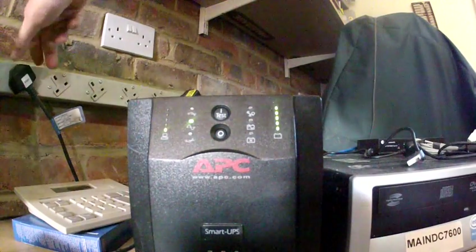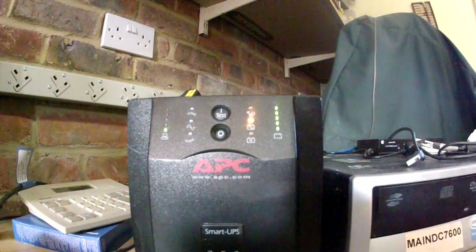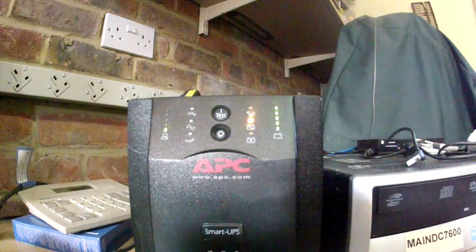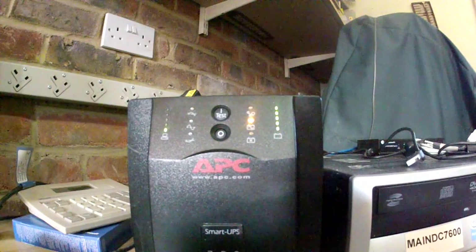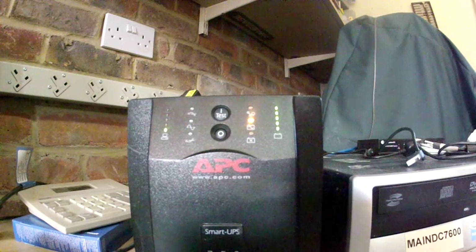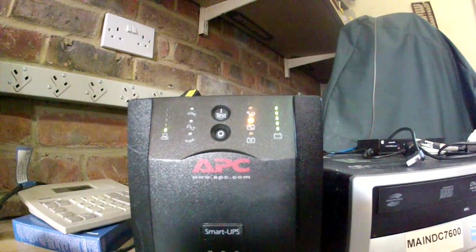Power normal — unplugging the mains now. It should close down after about two minutes. 40 seconds after power off.